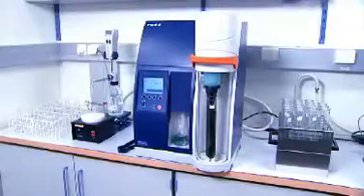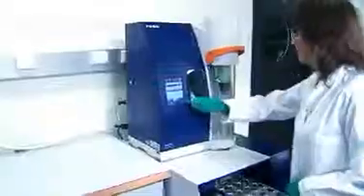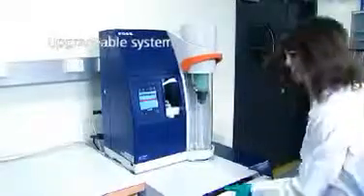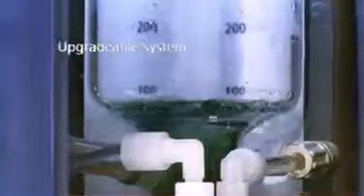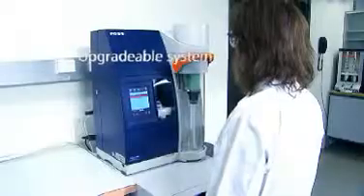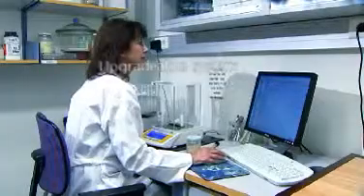Fast automatic tube draining reduces the handling of hot reagents, improving operator safety and saving time. The Caltech 8200 is always ready to fulfill your needs. As your business grows, your Caltech 8200 distillation unit can be upgraded to a fully automated Caltech 8400 analyzer with integrated titration and calculation. The Caltech 8400 can be used as stand-alone or together with dedicated PC software, Compass.